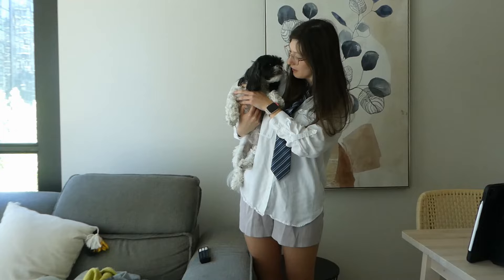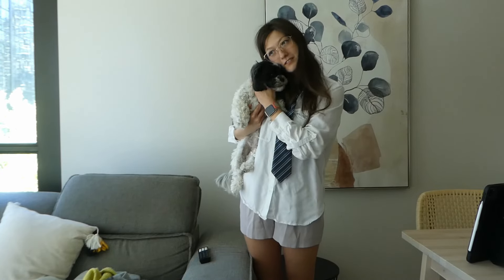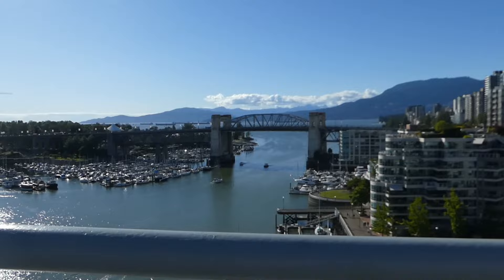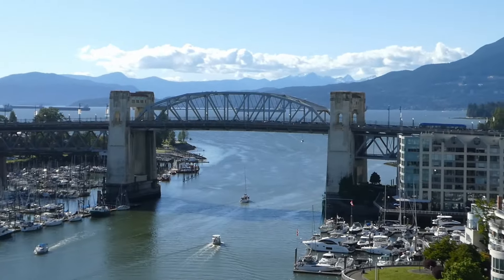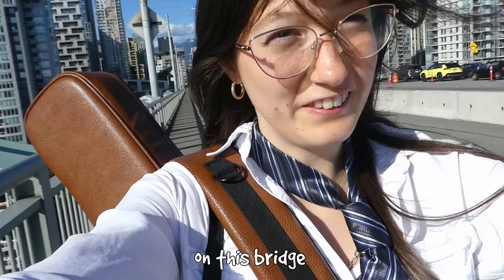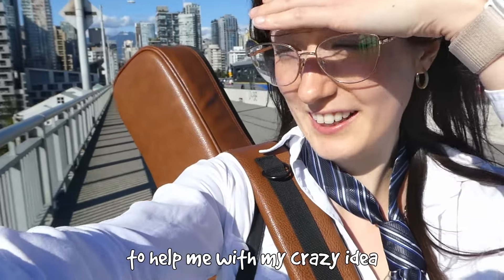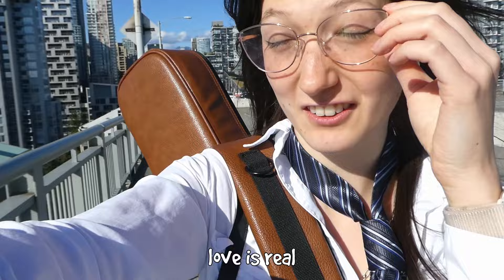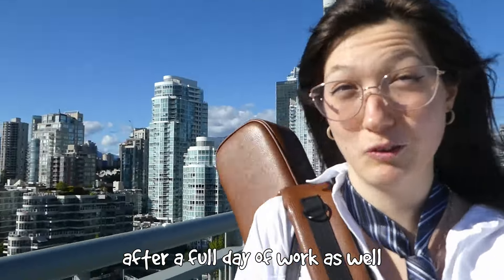I'm learning to walk again. Fred agreed to meet me on this bridge to help me with my crazy idea — so love is real, guys, love is real. After a full day of work as well.